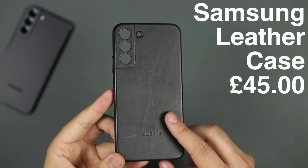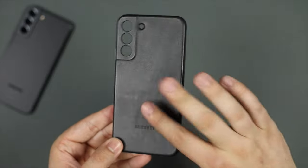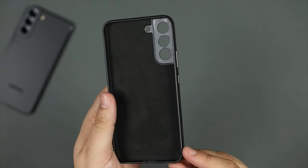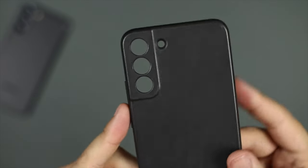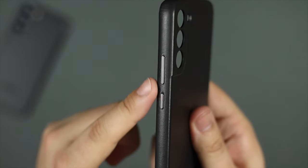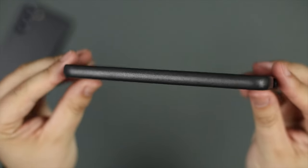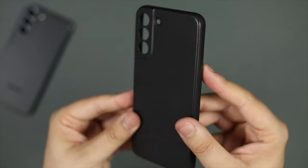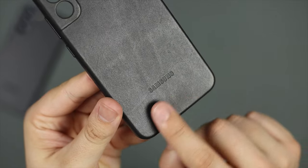Lastly, coming in at around £45 to £50 here in the UK, we have the Samsung official case for the S22 Plus in leather. It's made of genuine leather, which means it will patina very nicely and age well over time. Inside there's a soft microfiber lining, though it doesn't carry over to the camera cutout area. The camera cutout features three individual cutouts for each lens and a separate cutout for the flash, mirroring the S22's design. There are nice metal buttons on the side that match the rim of the phone.